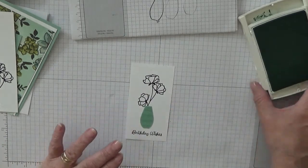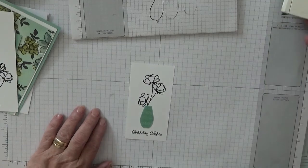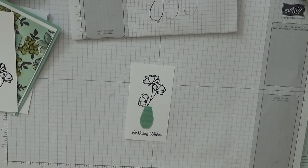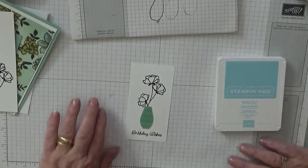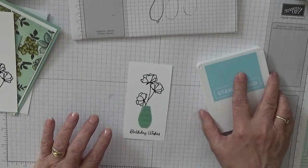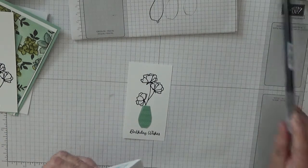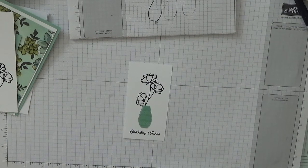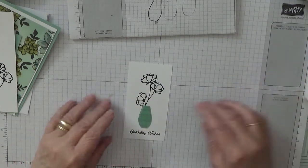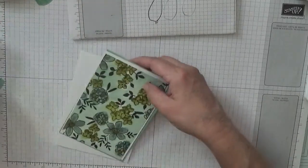I need Balmy Blue — which I've got here — and this is to colour in the flowers with our blender pen. But before we do that we'll stick the rest of the card together to allow this to dry.